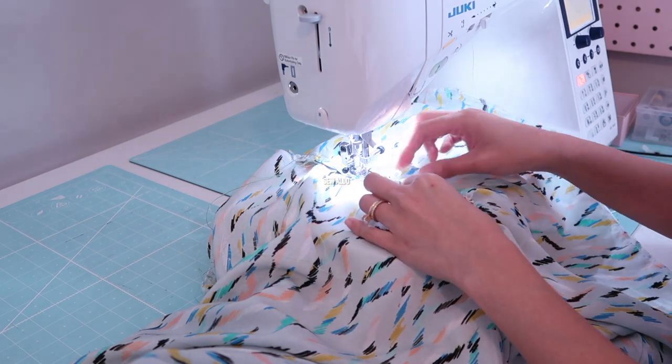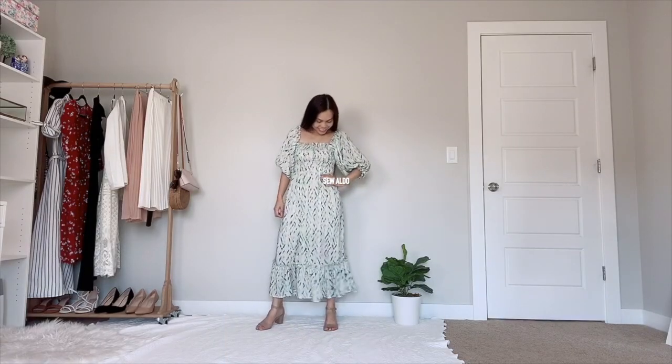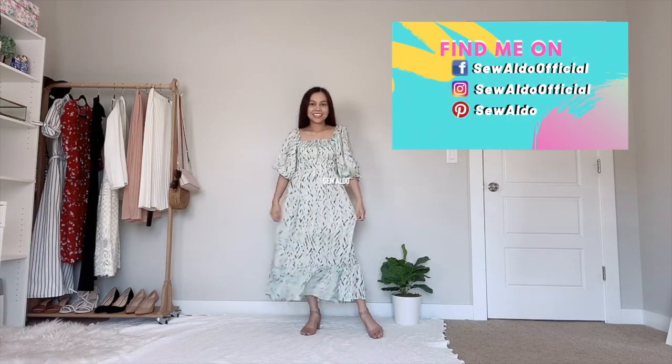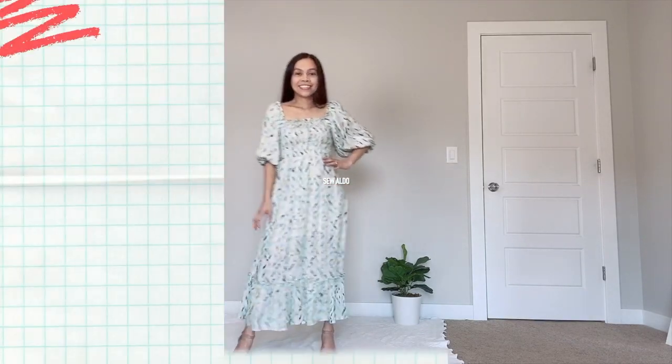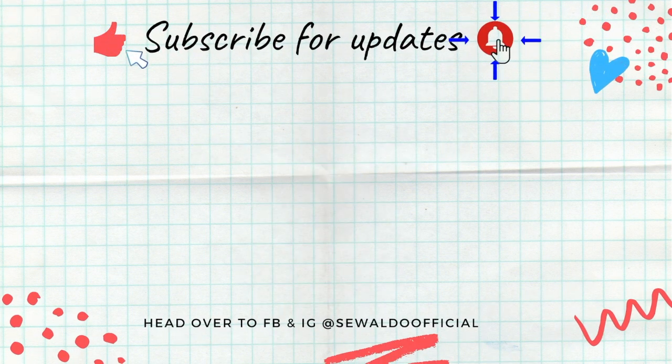After this, all that's left to do is finish the hemline and the dress is done. I really love how this beginner sewing project turned out — no sewing pattern needed, and the dress is so romantic and flowy. My husband said I look so fancy — totally Love Shack Fancy inspired, easy to make and won't break the bank. Thanks so much for watching, subscribe to Sew Aldo, and I'll see you next time!